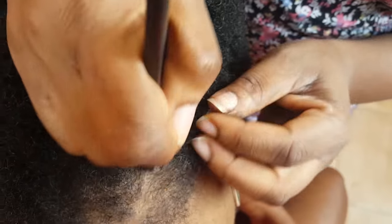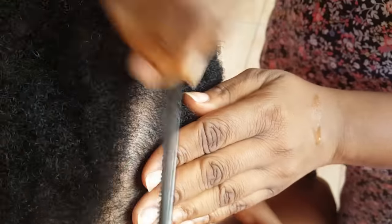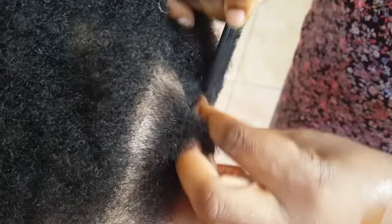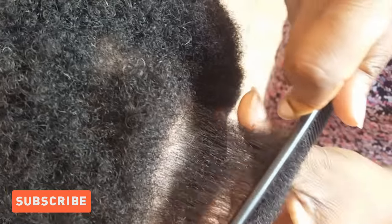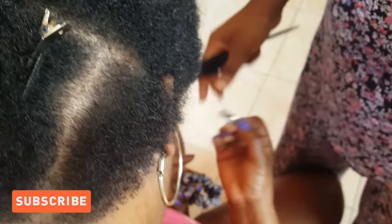Hey lovelies, I am back with another short hair tutorial. This time I'll show you how to grip the hair for perfect cornrows. If you are stopping by for the first time, please like, comment, and subscribe to get notifications when I post. Thank you for helping me on my journey to 1k subscribers — keep on watching.